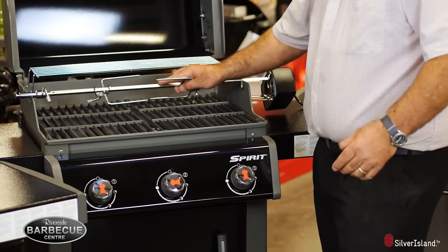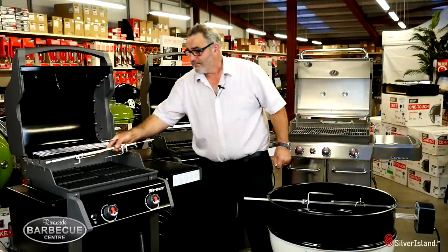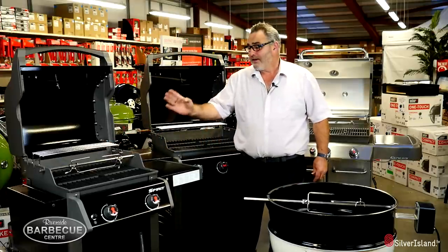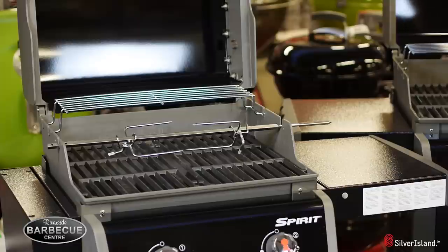Well, Weber have thought of absolutely everything. By simply taking this end piece off, it fits then onto the E210 perfectly. So it fits the Spirit range completely — the E210 as well as the E310. Absolutely brilliant, just by that minor adjustment.